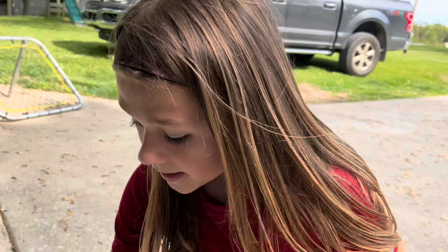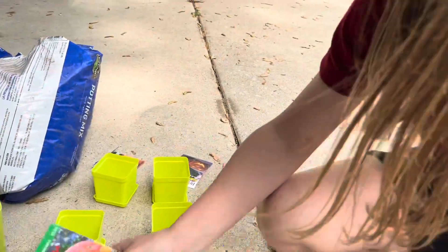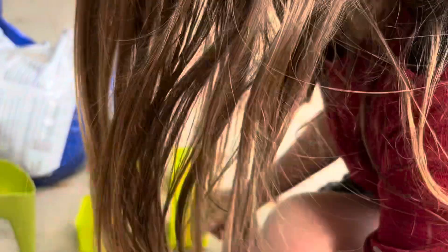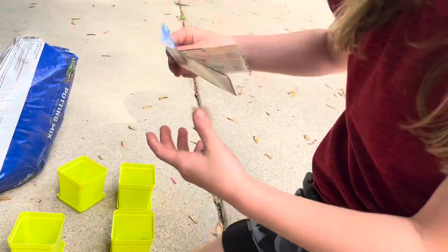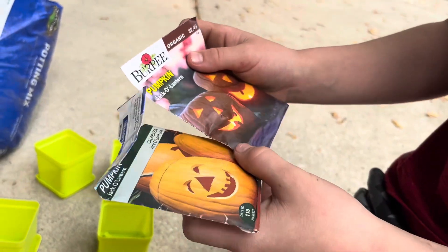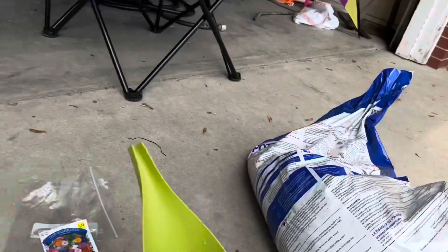We got Big Moon pumpkins — these grow really big. Big Mac's pumpkins, another pumpkin that grows big. Two bags of jack-o-lantern pumpkins. None of these are sponsored; these are just ones we got at Lowe's.